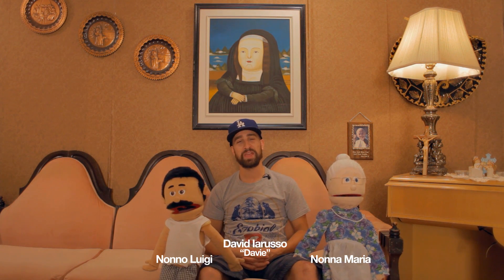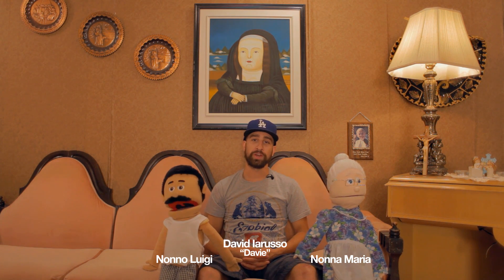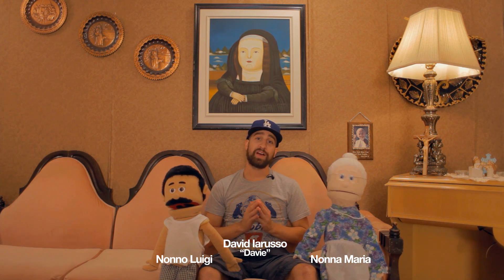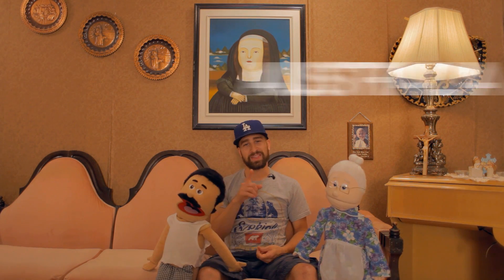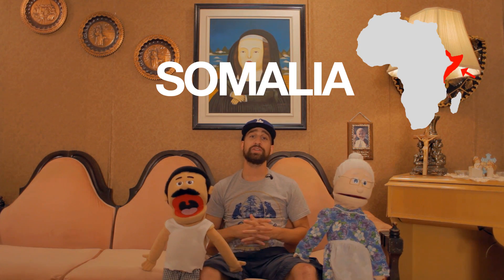Oh hey, didn't see you there. For those of you who don't know Nonna Maria, we're a web series that began five years ago and have been growing ever since. We've received countless emails from fans all around the world — from Canada, the US, Australia, and that one fan from Somalia — sharing stories of how Nonna Maria has really made them feel at home all over the world.